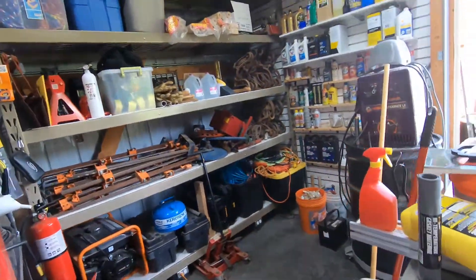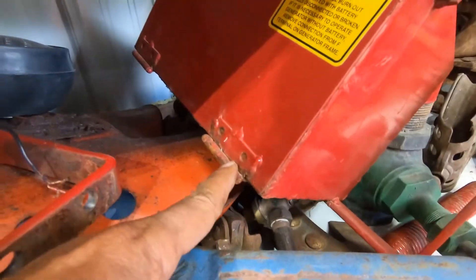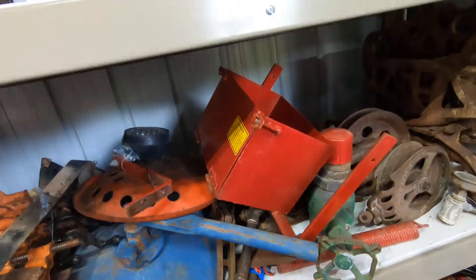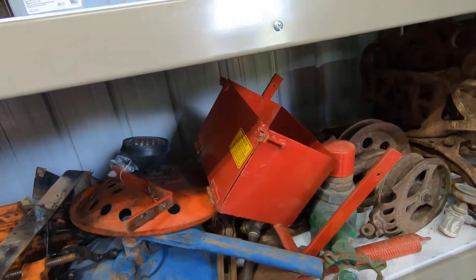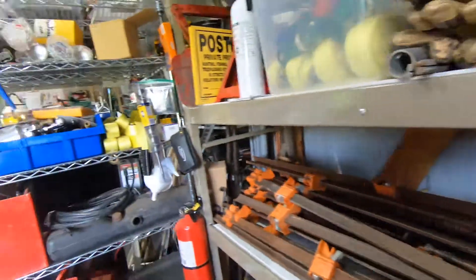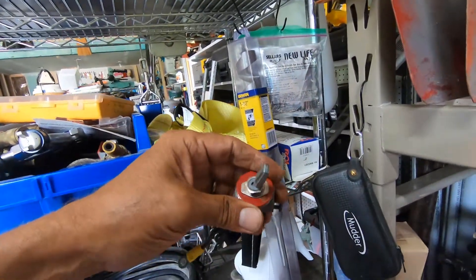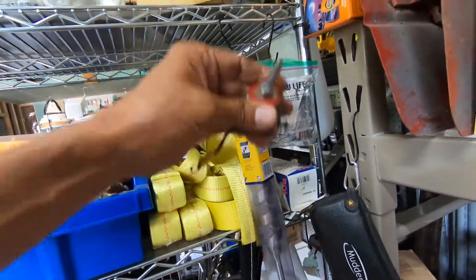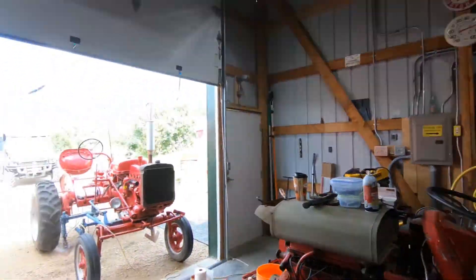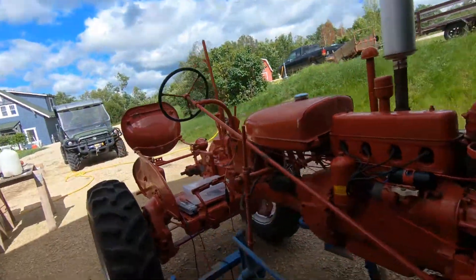I thought it was welded on because I've seen these sloppy welds on this hinge here. I thought it was welded right onto the tractor, but luckily it wasn't. I got that off — or my nephew got it off for me yesterday. This switch was on there for the lights.